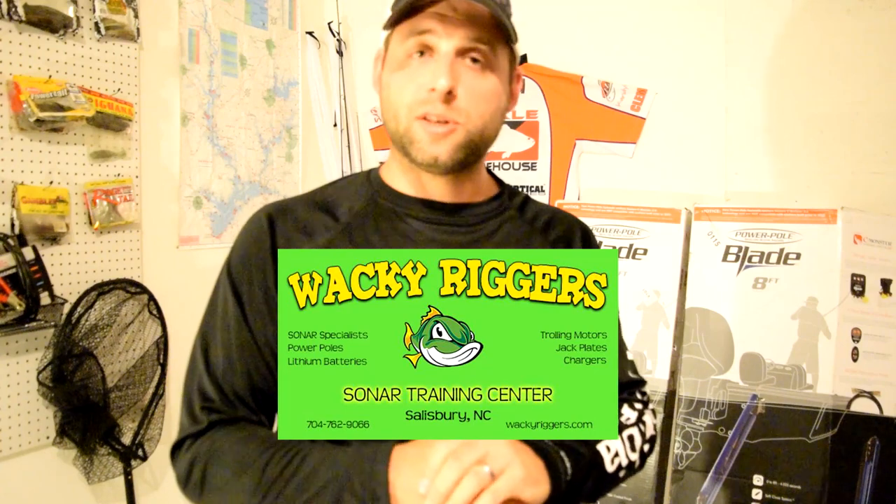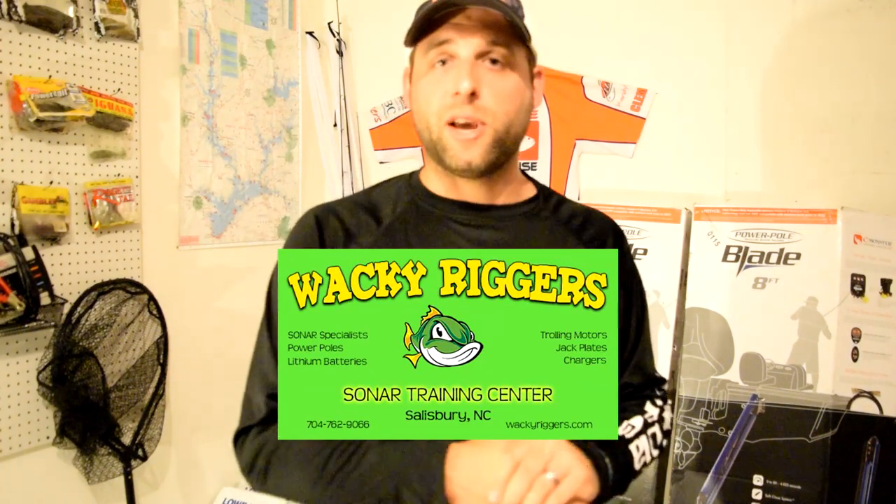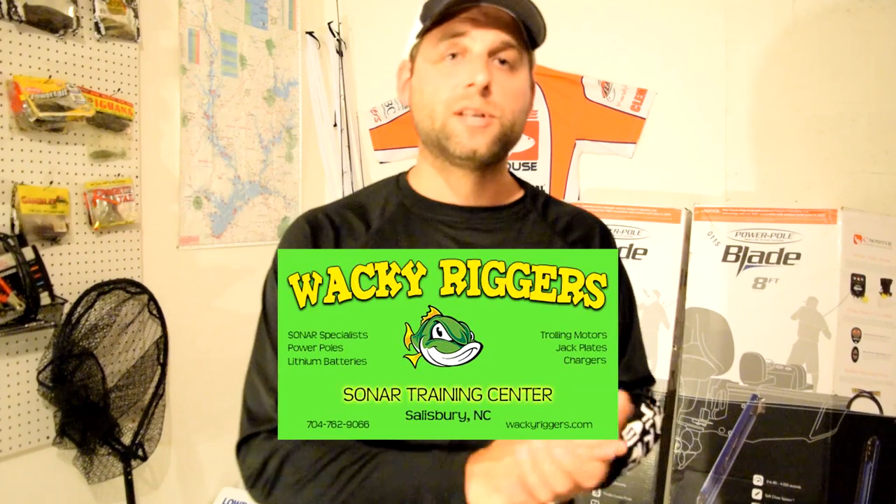Give Roy at Wacky Riggers in Salisbury, North Carolina a call. You can find him on Facebook at Wacky Riggers, and he will hook you up. He got me these two Blades and the mounting brackets to the jack plate for a price I didn't even know really existed. So if you're looking at the lineup and saying how am I going to afford these PowerPoles — trust me, there's a better deal out there. You just need to talk to the right people and they'll hook you up. They'll FedEx it to your door and you'll have it in two days.